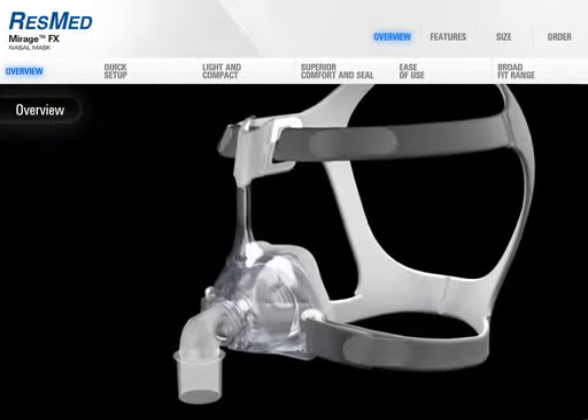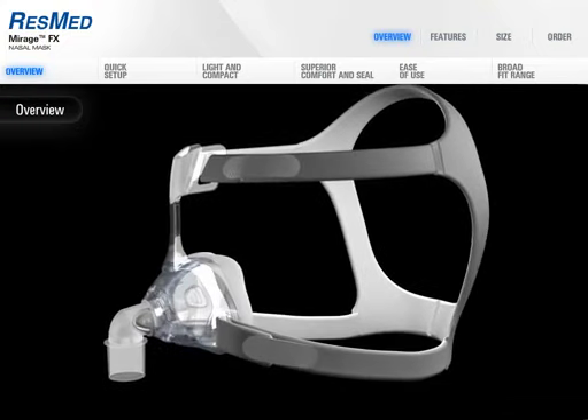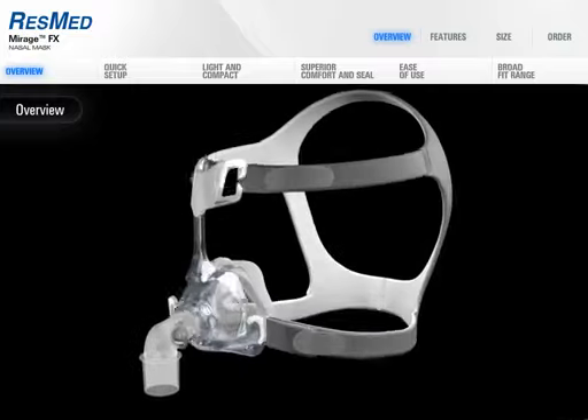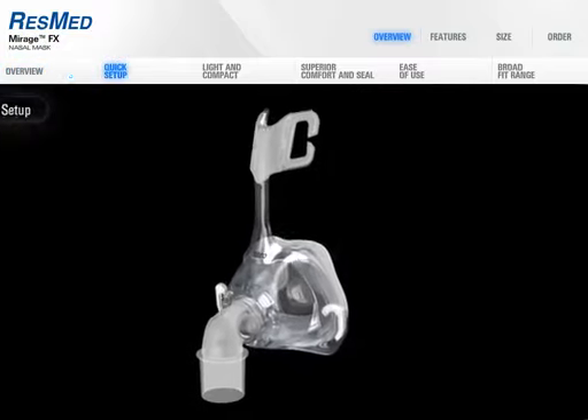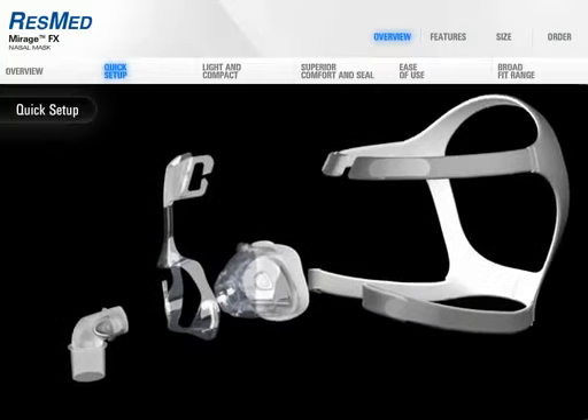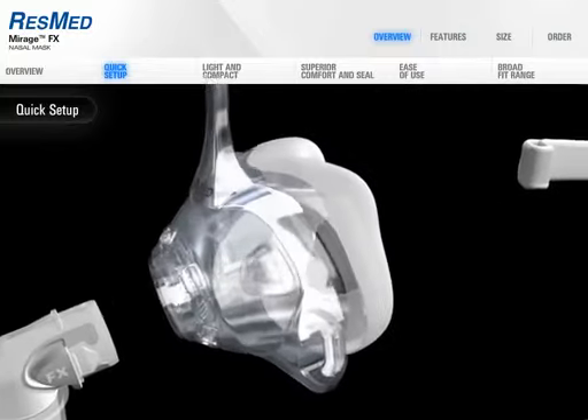Using advanced materials, breakthrough technology, and user-focused design, Mirage FX is a nasal mask designed for performance and comfort. It's easy to use and boasts a broad fit range. Mirage FX is made up of only four parts, including the headgear. This is truly the easiest mask on the market.